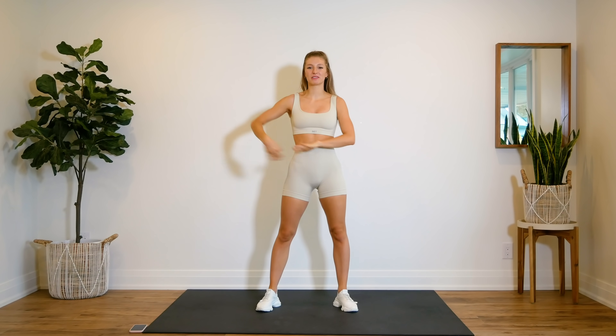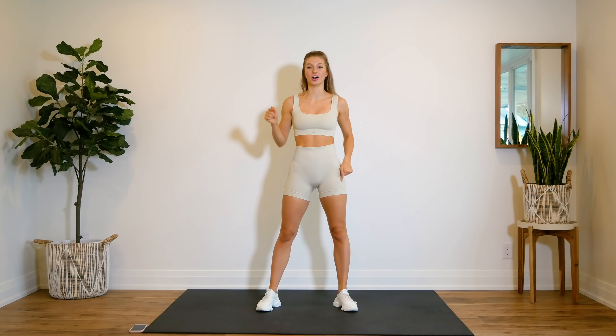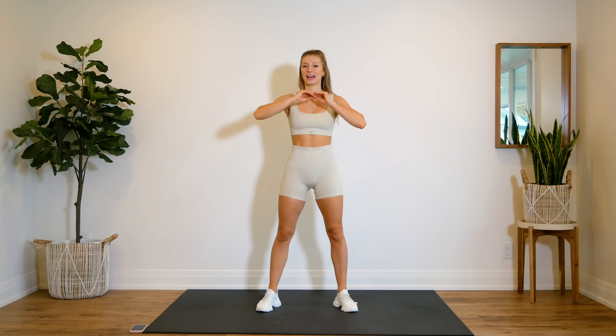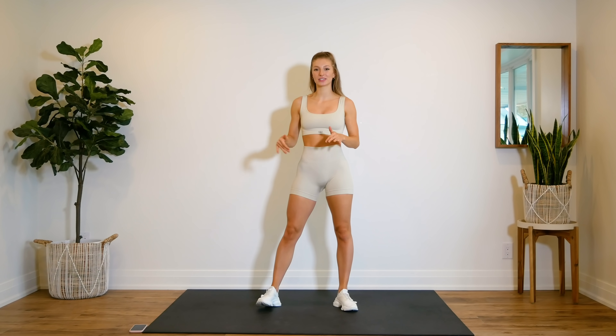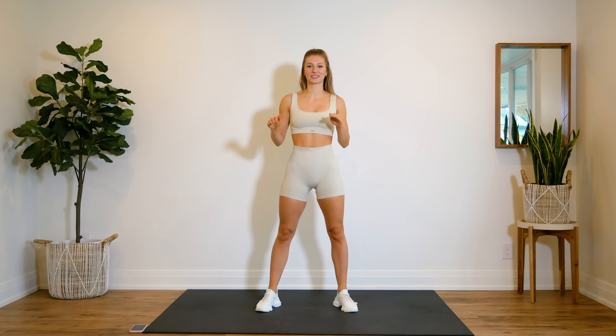Hey guys, welcome back. Thanks so much for joining me for another five minute workout. Today we are focusing all on the legs. You don't need any equipment, just make sure you have a little bit of space around you and of course yourself. That is all you need over the next five minutes.